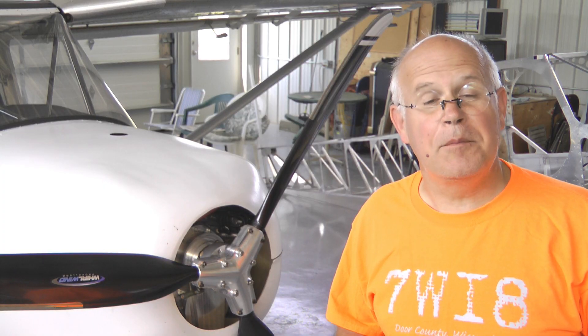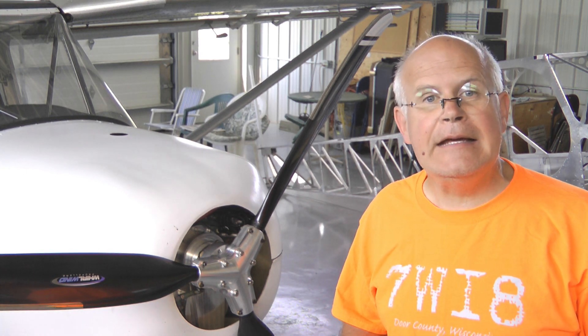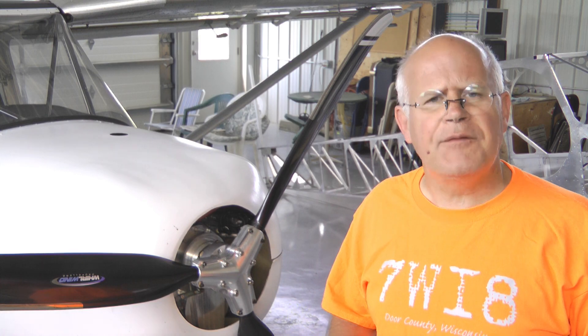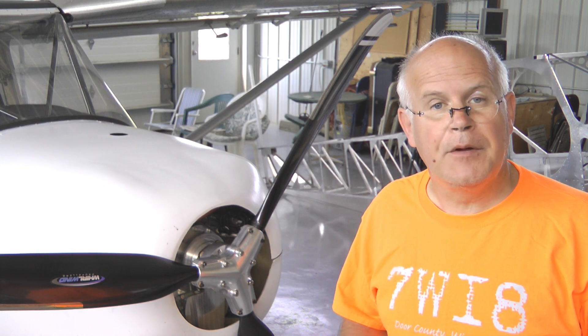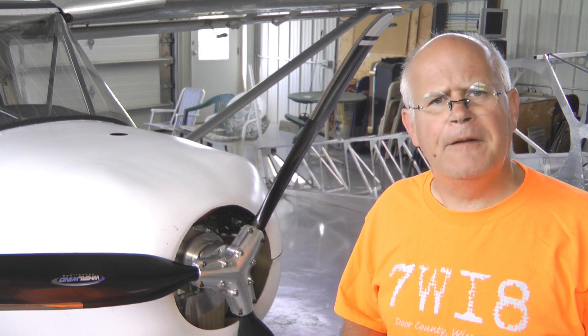For this week's tip, I want you to observe how fast and easy it is to build Zenith's new 750 fuselage. I ran into this workshop at AirVenture this year. Let's take a look.